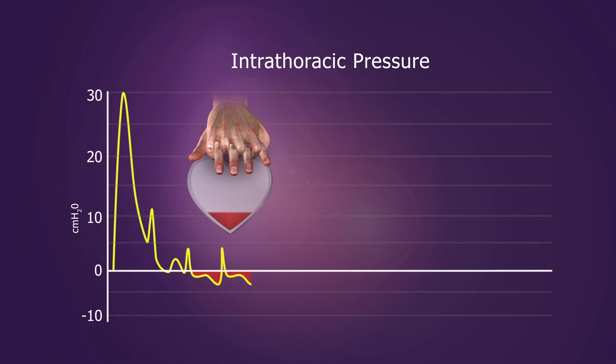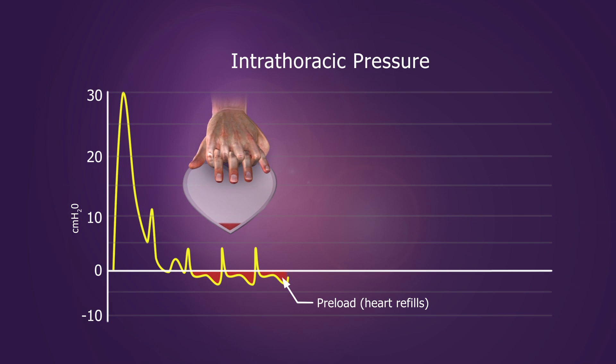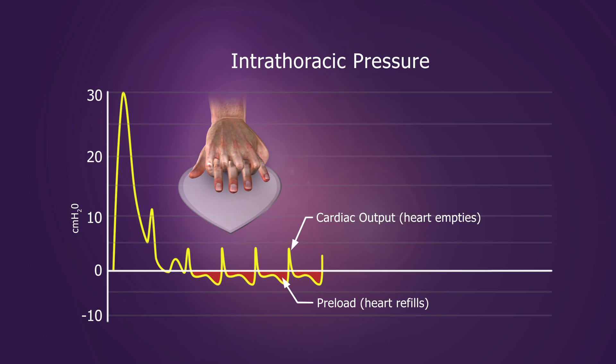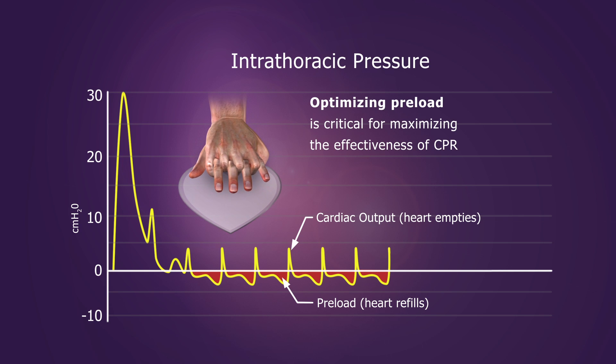During conventional CPR, positive pressure generated during compression circulates blood forward, while the negative pressure, or vacuum, created during decompression refills the heart. Optimizing preload is critical for maximizing the effectiveness of CPR.